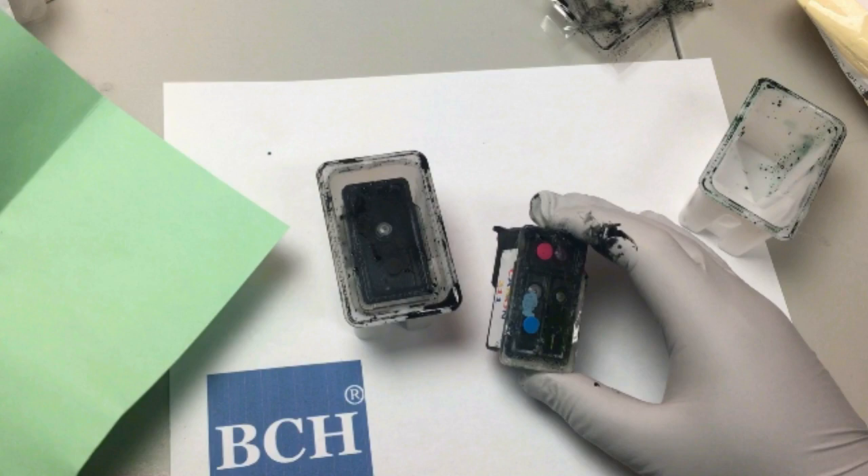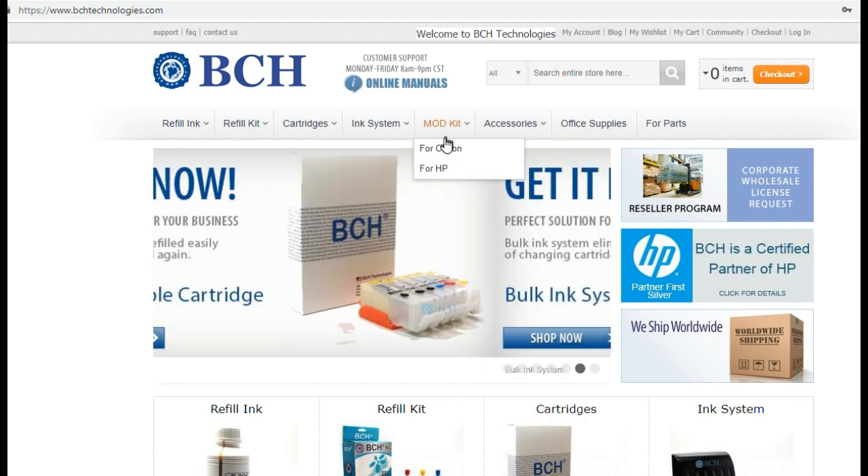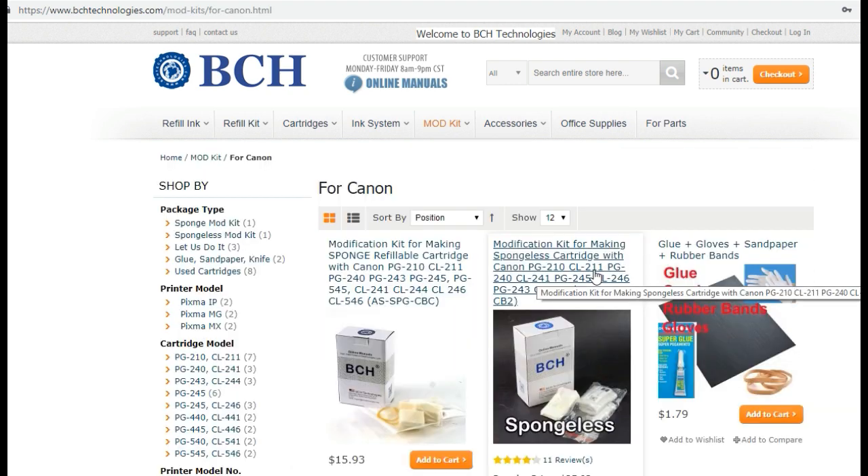The color one needs more glue in the middle. The user bought a kit from bchtechnologies.com — a mod kit for Canon, for spongeless cartridges.